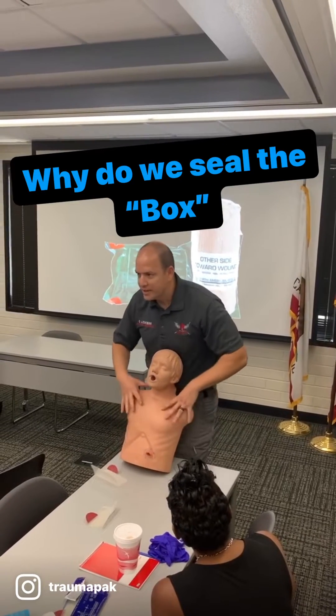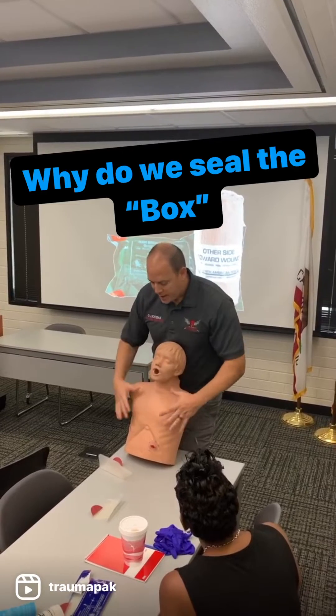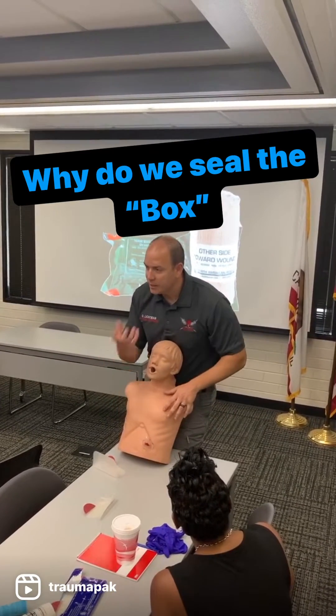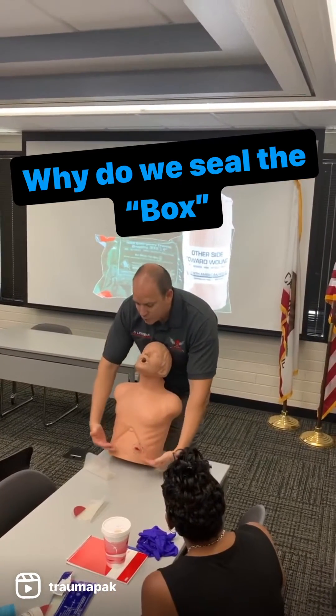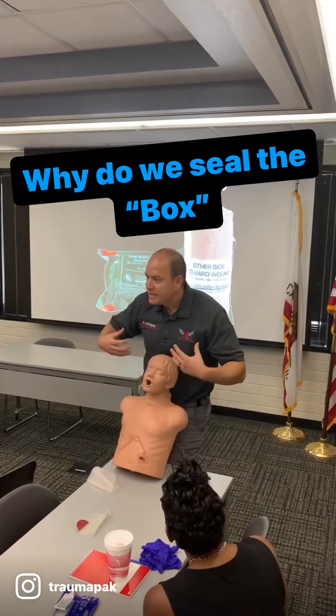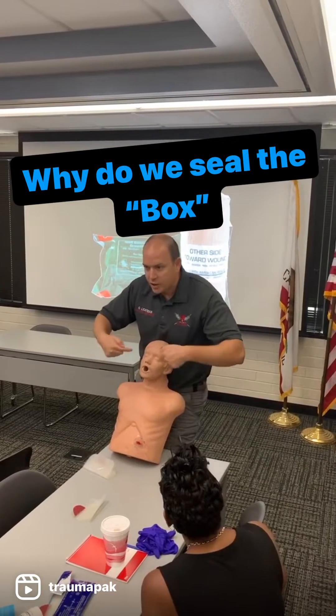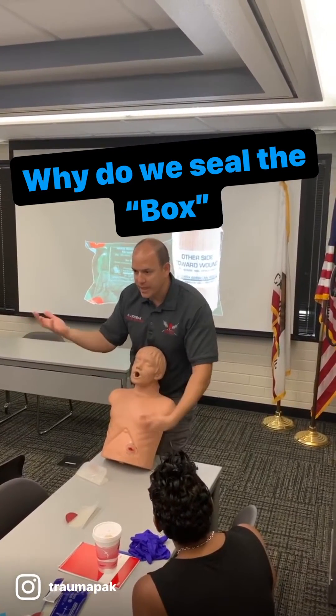I want to maintain that negative pressure in this chest cavity. When you breathe, everything is intact here. I take a breath in, my diaphragm moves down, my lungs expand, my muscles expand everything, and it creates a negative pressure in the torso, in your chest cavity, which allows air to come in from high pressure to negative pressure.